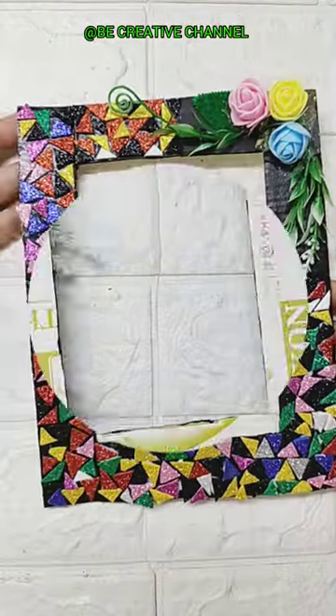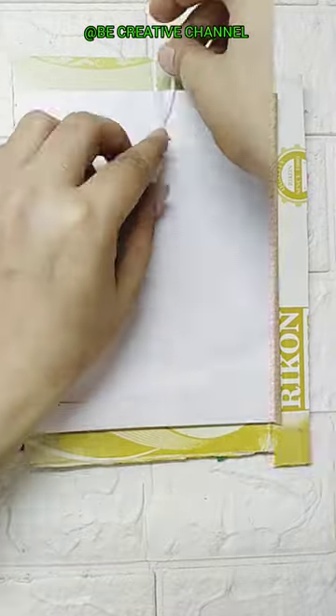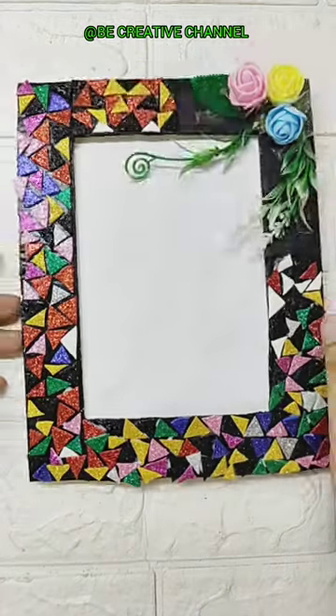Let's decorate it with flowers and leaves. This is our beautiful photo frame. See you in the next video.